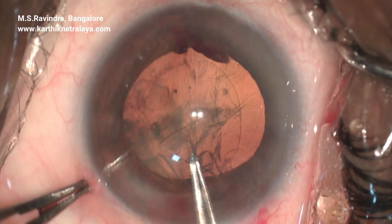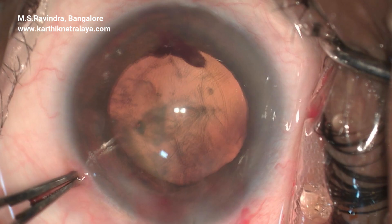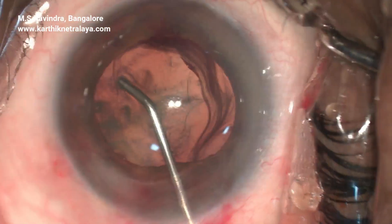You also see an upthrust and pinpoint bleeding from the angle region.